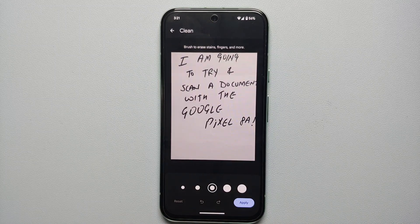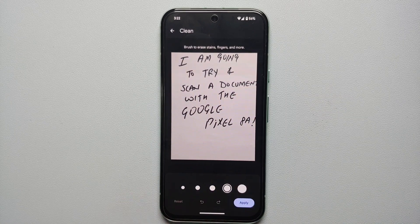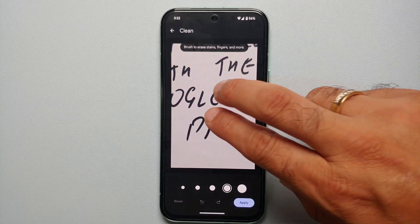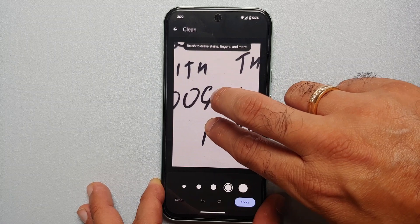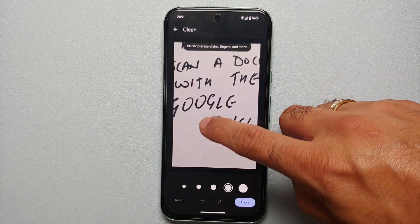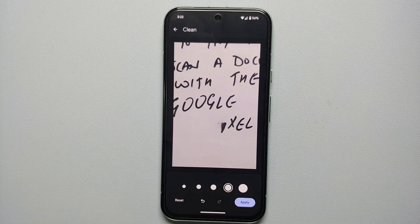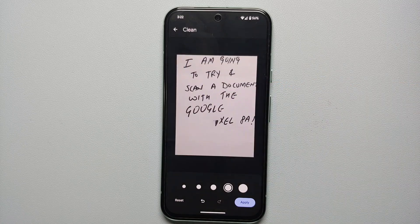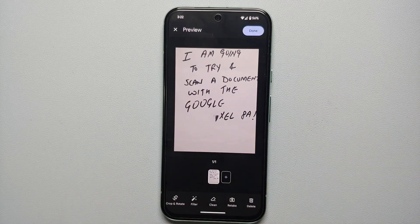If you want to clean it up — say you have some smudges or anything like that — you can choose the size of your brush, then pinch and zoom on the document. To move it around, press with two fingers and drag. If you want to erase a part, just brush over it, and bam — the AI on the Google Pixel 8 series magically erased it. Then tap Apply.